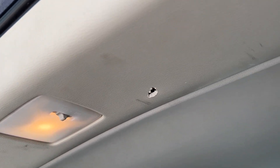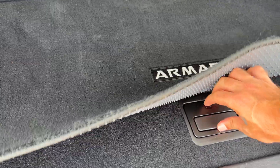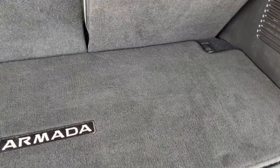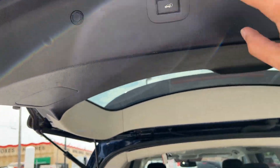Underneath this cargo mat you can lift it up and there's a smaller cargo tray. Of course you'll have a full-size spare underneath the vehicle for this type of SUV, but a nice little hatch area for sure. The power liftgate button is right there inside.